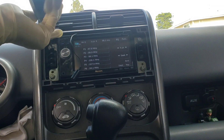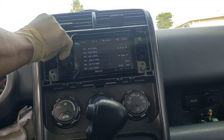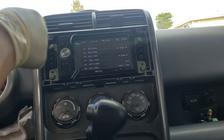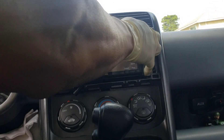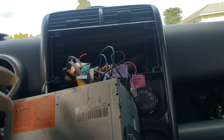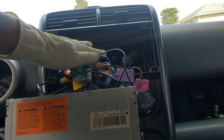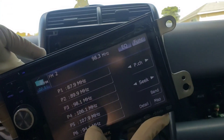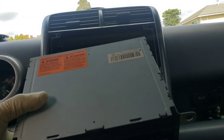We're going to show how to install the stereo, the TPMS sensor, and the other two connectors, and give you an idea of how everything works. I already removed the four bolts and now we're removing the stereo. Whether you have an aftermarket or OEM stereo, it's pretty much the same. I'll unhook all the cables and show you which connectors you're going to have from the original car.